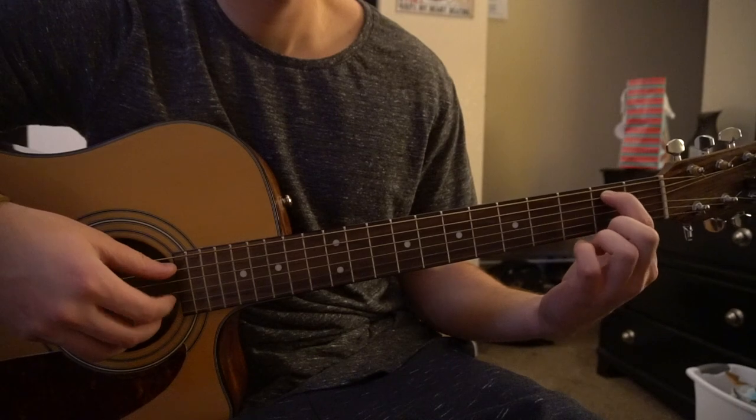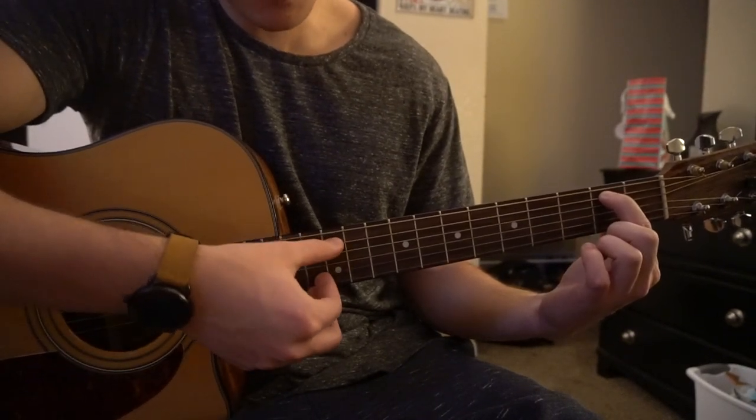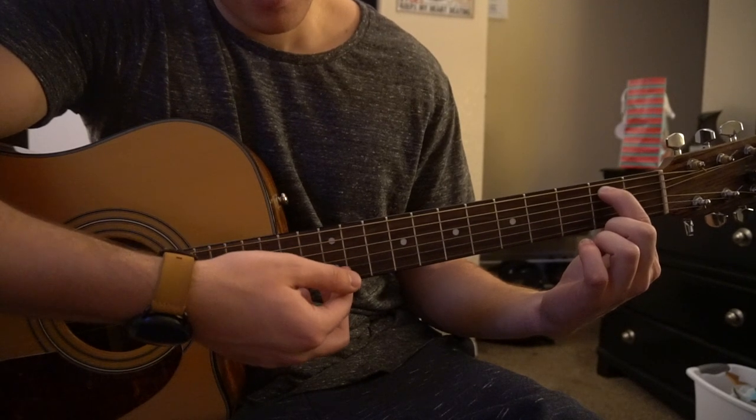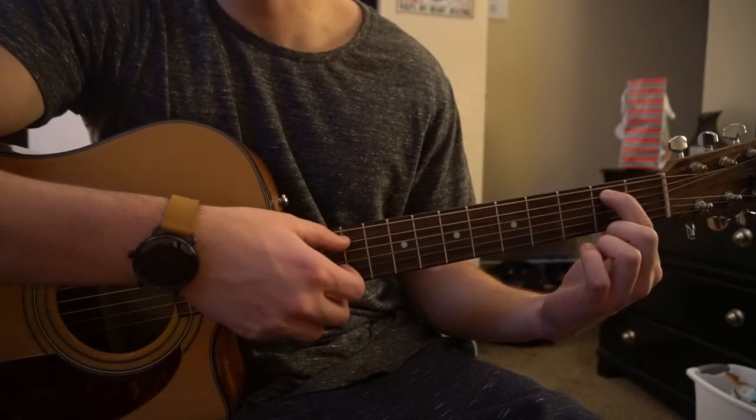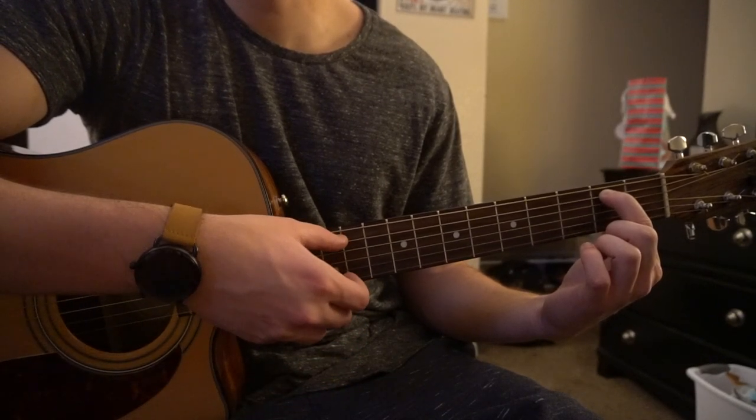The first position you're going to be in, you're going to have your index finger on the 2nd fret of the A string. With our right hand, we're going to pick our A and our B string simultaneously, and then we're going to pluck the B string again. So the first part sounds like this.